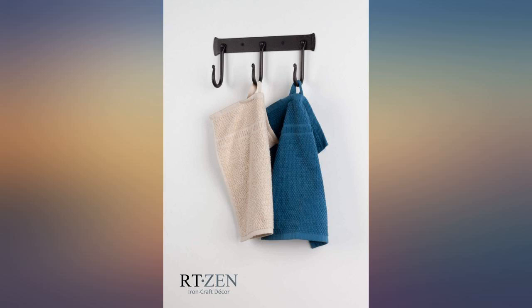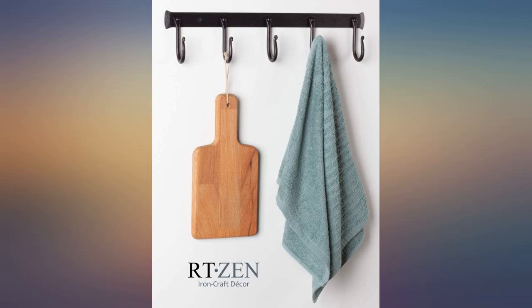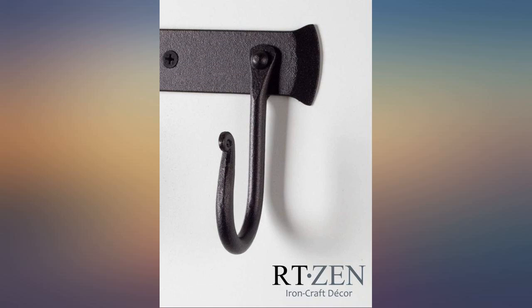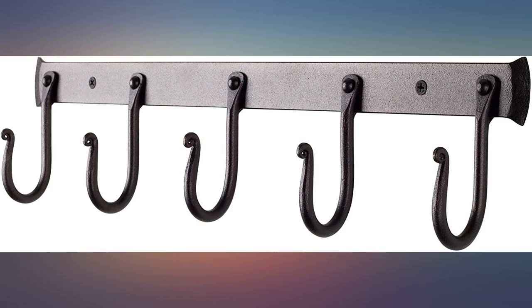This utensil hanger is just beautiful, very sturdy. The only problem I had with it was that the hooks are curved, so I had to drill bigger holes in my spoons. It's really a pretty piece — I highly recommend it.